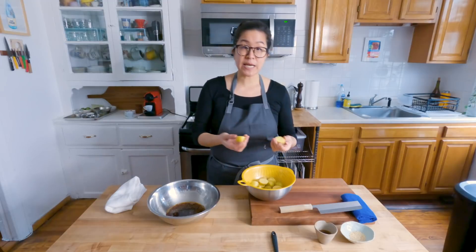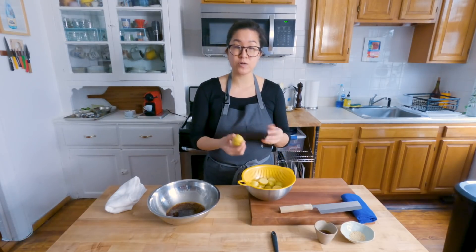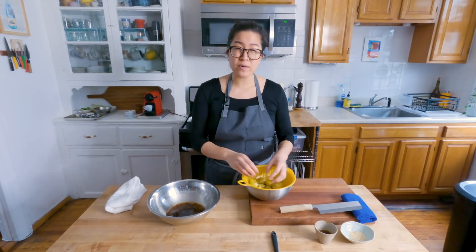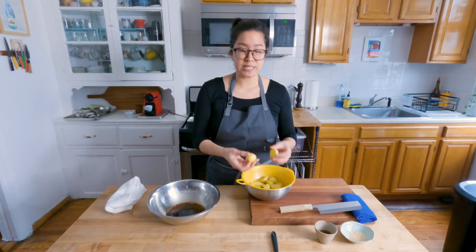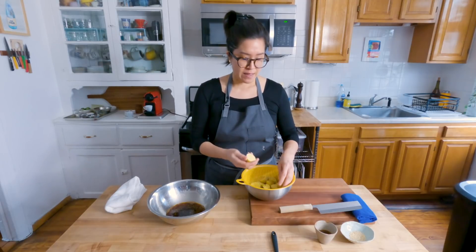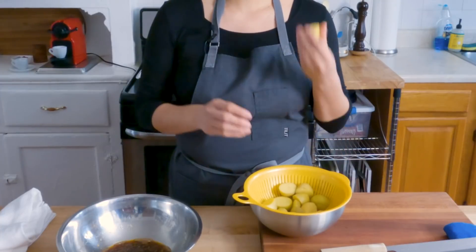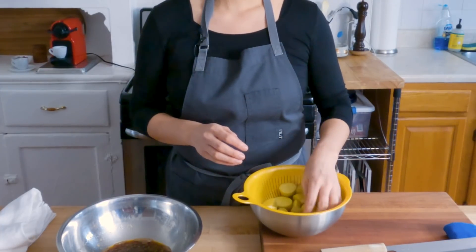The best potatoes to use for this are small, waxy Yukon gold-style potatoes. I like to find ones that are about one and a half to two inches and then just cut them in half — they're just like the perfect bite-sized piece once they're done. I also love to leave the skins on; it saves you some time.